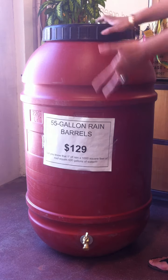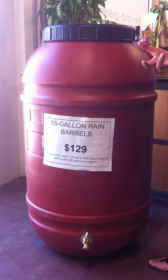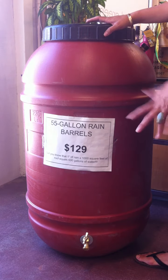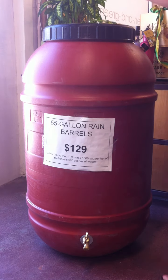Now, this rain barrel — most people just use it like this. You could get a pump to force the water out at a faster rate if you wanted to hook it up to sprinklers. And another way to ensure that gravity is going to do the job of watering is if you want to raise it up onto a couple of cinder blocks to ensure that it's higher than whatever you're watering.